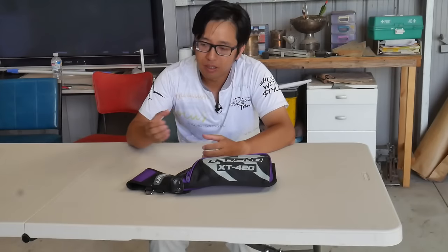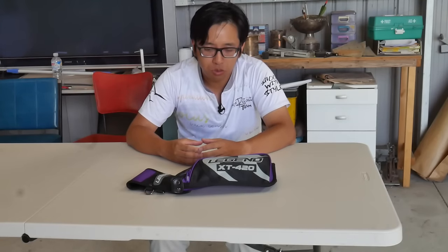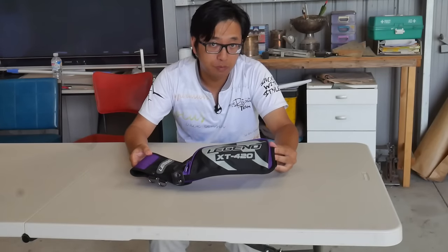Hi everyone, New Sensei here. Today we're taking a look at another item from Legend Archery's new product line, the XT420 field quiver. Let's take a look.